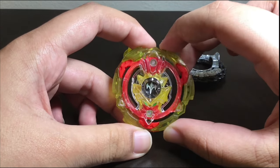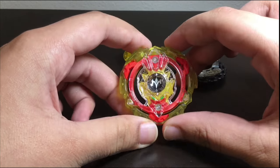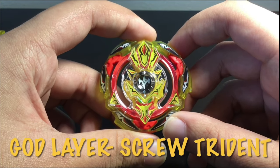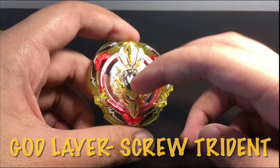So this is Screw Trident without the stickers — observe — and now we're gonna put the stickers on. Looking at all the details everywhere, the black dots and the white stuff here makes it look way better.